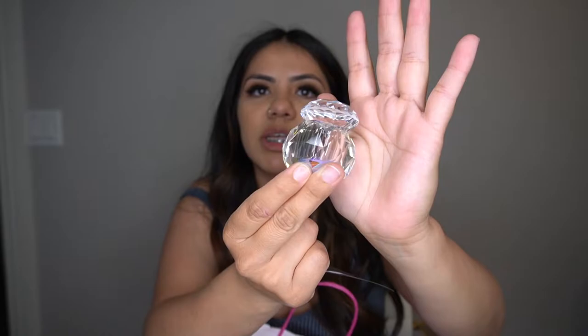Something else I got was this beautiful dish — I have monomer in it right now because I was working on something for you guys. Look how pretty it is! On my desk under the lights in my room it looks even more gorgeous. I also got these white butterflies — they are super, super cute and I love these.